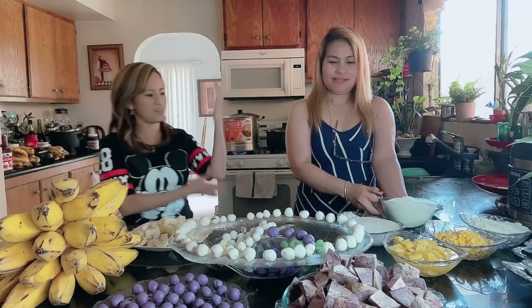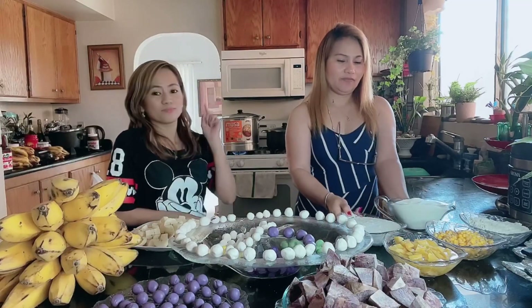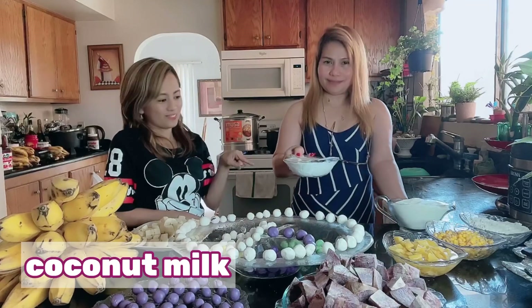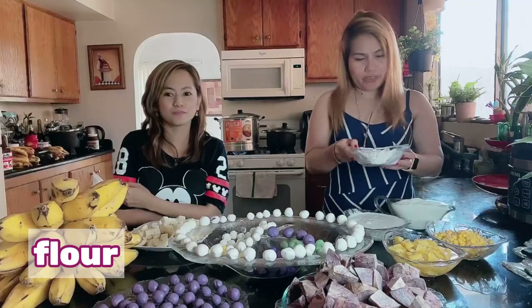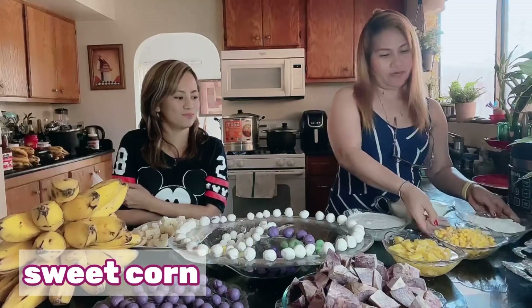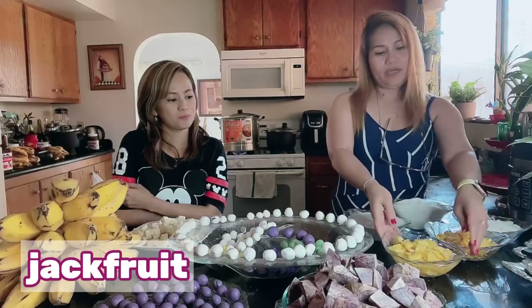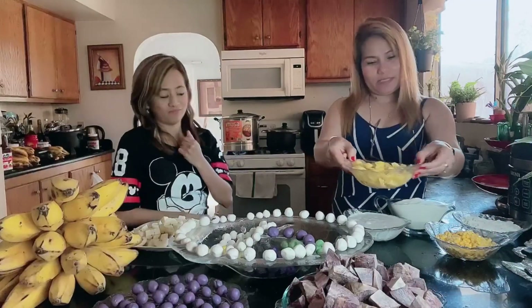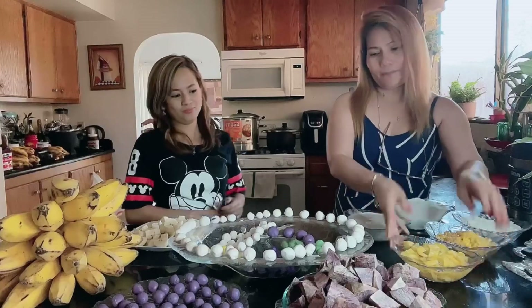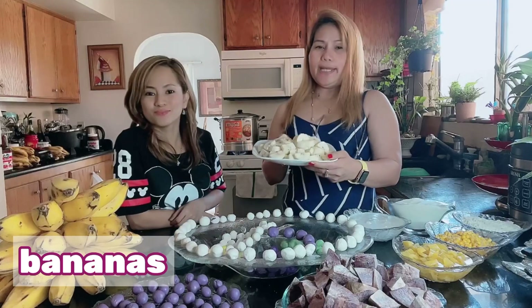Take it away, Tita Menchie! So we have sugar, we have coconut milk, and we have flour, and we have here the sweet corn, and we have langka — namatamis, pampasarap. And meron kaming banana.